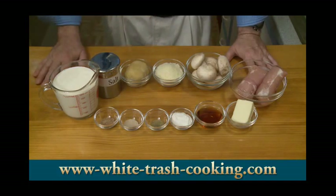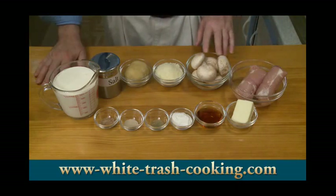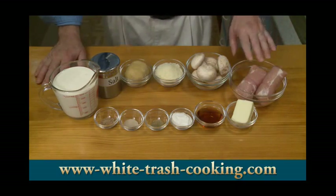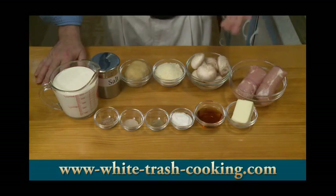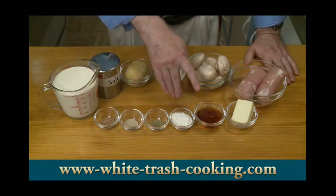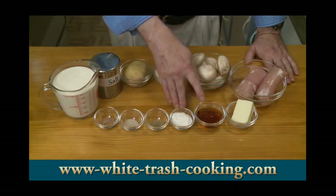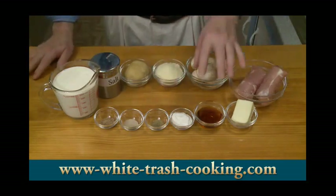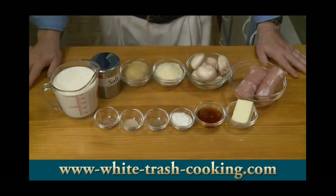Then six ounces — 170 grams — of fresh mushrooms. These are just the store-bought white cremini mushrooms; you don't need to do anything too fancy for this. Four tablespoons butter. Twelve ounces — 340 grams — of chicken; this is thigh meat. If you like white meat, you can use chicken breast — it doesn't matter. Two tablespoons of some sort of dry booze: either sherry, white wine, marsala, or vermouth. I've made it with all of them many times.